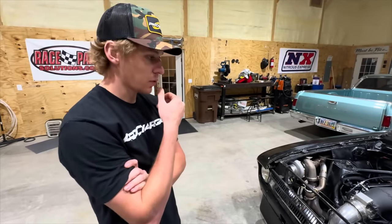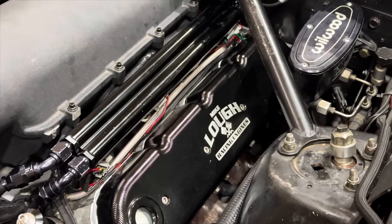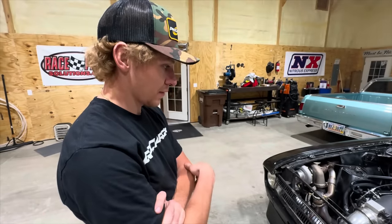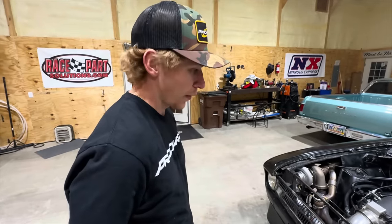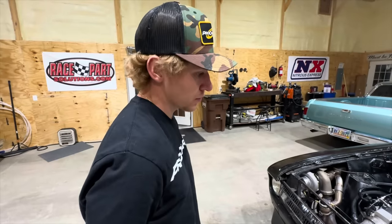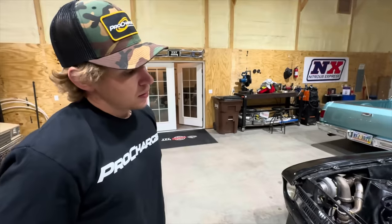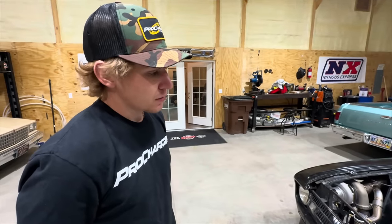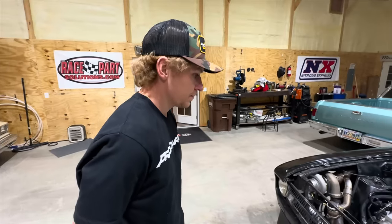They had an injector that wasn't firing when they first put it together, because the fuel system and lines had been apart for a few months. They put it all back together without flushing the lines and one injector wouldn't open. They got them cleaned out and it sounds really good now.